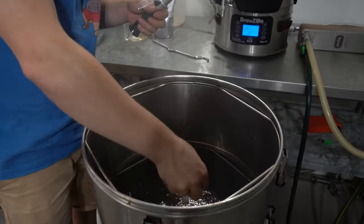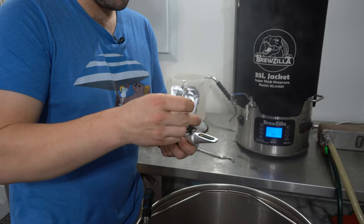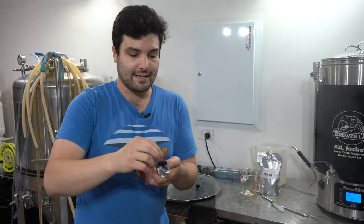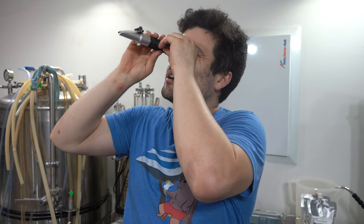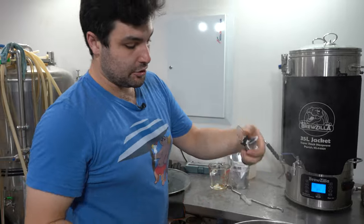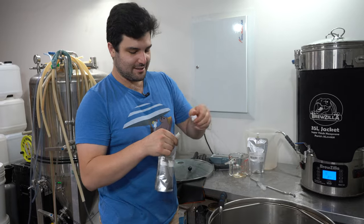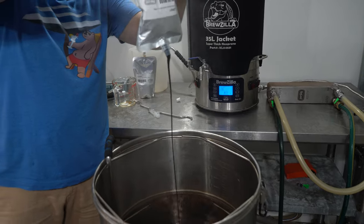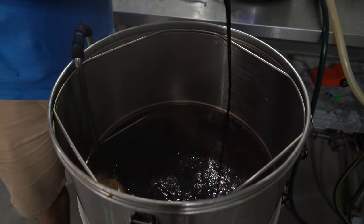Sparging is finished and now it's time to take a gravity reading. We have not yet added the candy syrup, and we are sitting at about 1.077. So let's add this candy syrup in now and see where we end up. That is thick — I am curious to see how many gravity points we get out of this candy.